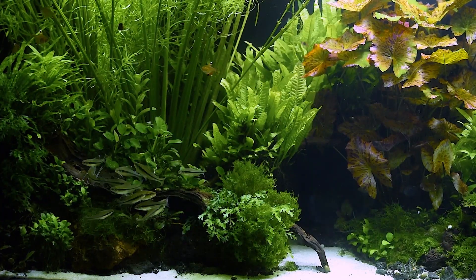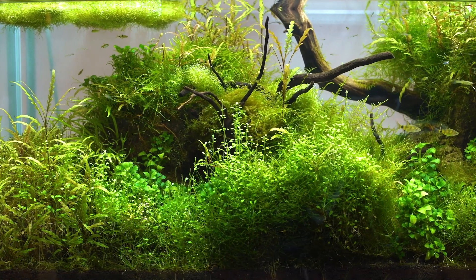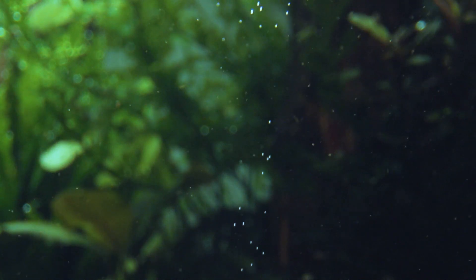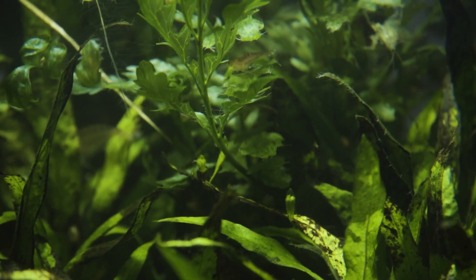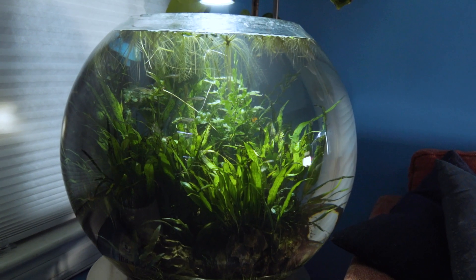For most people that have never seen an aquascape, when they first see one, they're kind of blown away. It's this exciting new world that they didn't know was possible. There's a lot of invisible science that's happening in what looks like clearer water. You have to really understand how the plants work and how the plants grow, but aquascaping really is an art form.